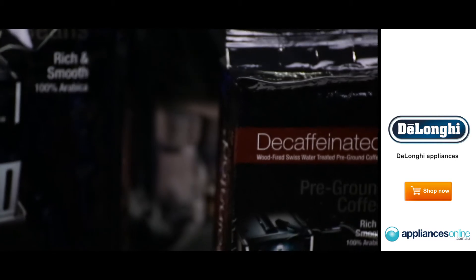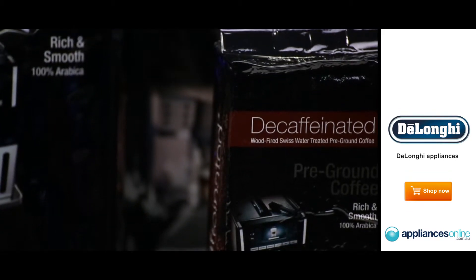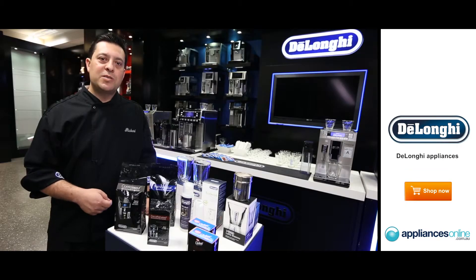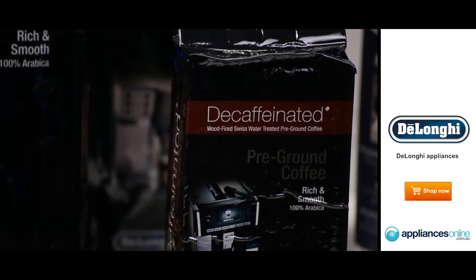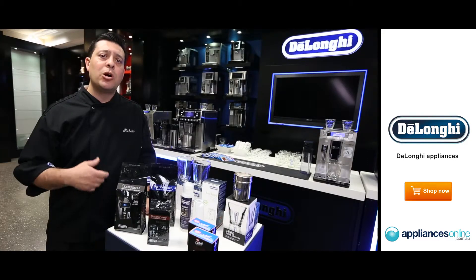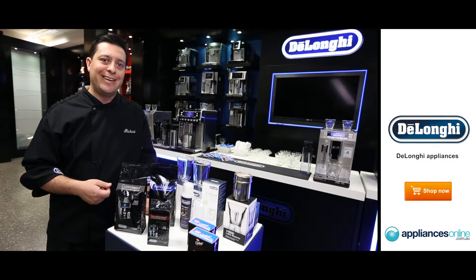We also have a decaffeinated version of pre-ground coffee. It's 100% Arabica bean and it has been pre-ground. We've used the Swiss water treatment method to extract 99.9% of the caffeine within this bean, so we do not use any chemicals because we want a nice flavour to our coffee production in cup.